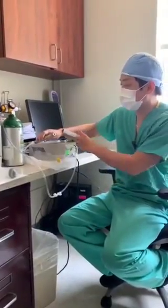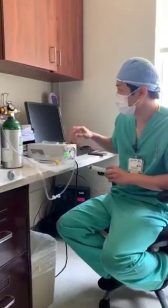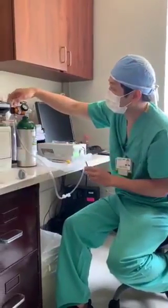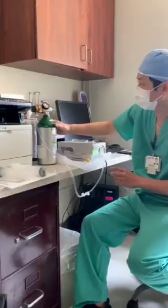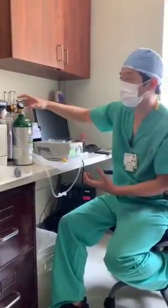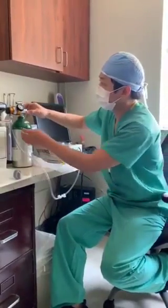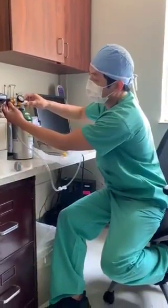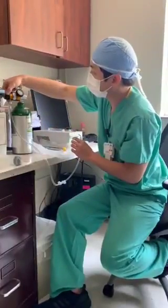Anything that comes out of this tube is clean oxygen. This is the pediatric regulator that we use on this O2 tank. We don't want to use too large of a tank because it'll break this regulator. We're going to set the settings to one-quarter liter per minute.